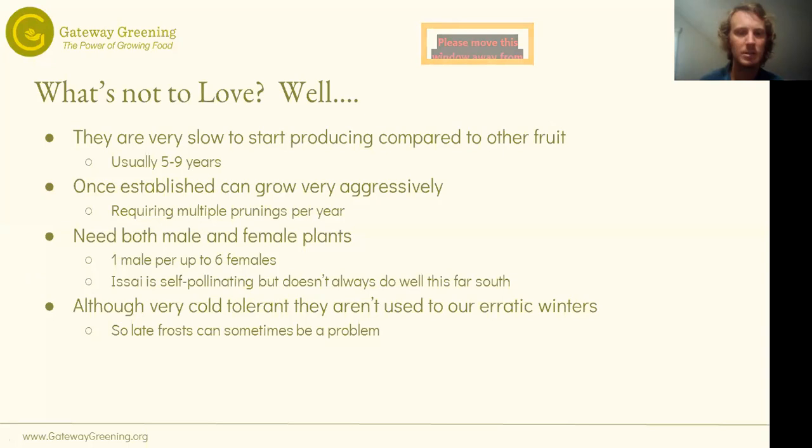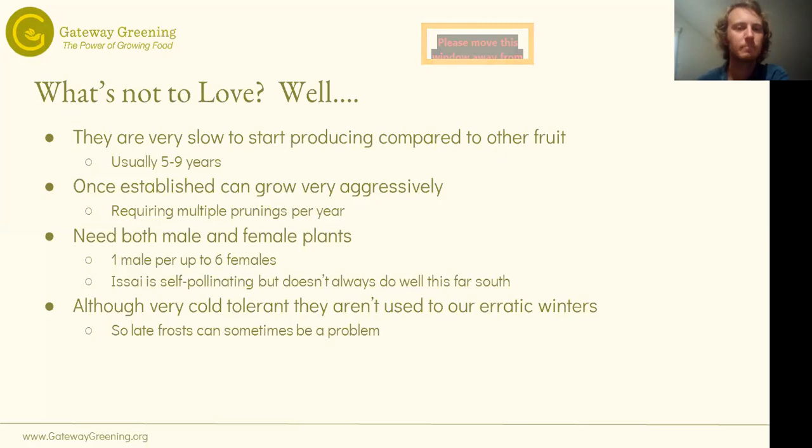Although hardy kiwis are incredibly cold tolerant and can survive very cold temperatures, they're not used to our erratic winters. If we have a particularly late frost, it can be a problem — they'll bloom and then the late frost will hit the blooms and you won't have fruit that year. Although if you're in the city that's less common, because the city will often avoid late frosts due to the heat island effect.